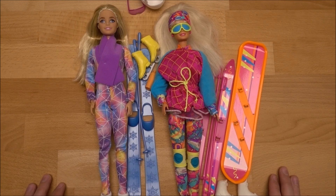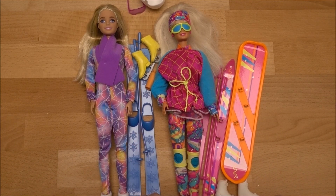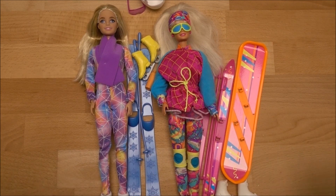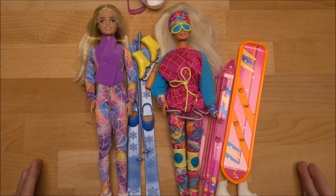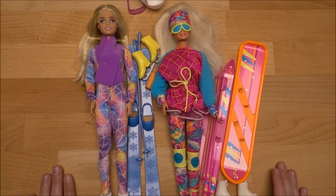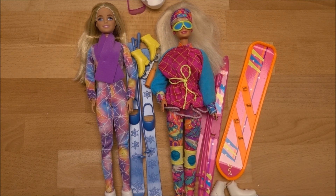Today we are in the winter sports theme. I want to show you a vintage 90s winter sports Barbie versus a 2022 winter sports Barbie — what are the differences, what are the similarities, and so on. Since here in Switzerland December winter season has started, I think it's a good opportunity to show the winter sports Barbie.